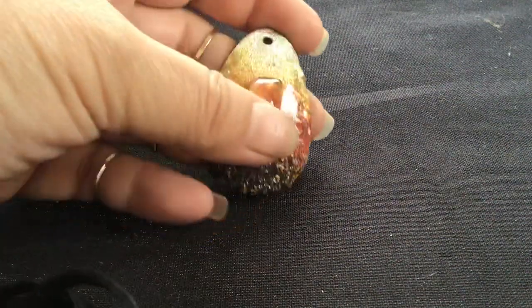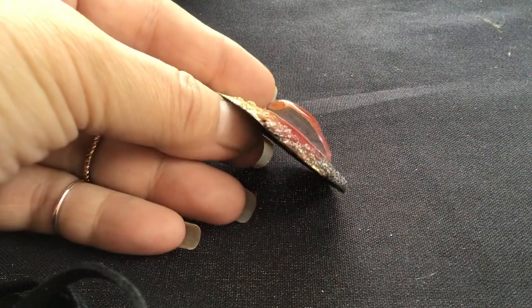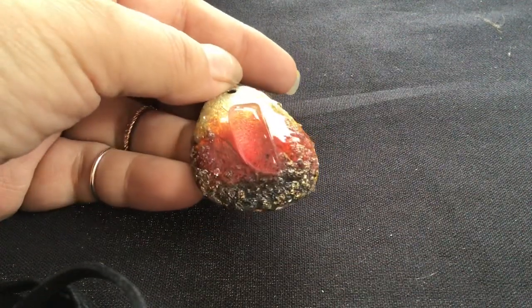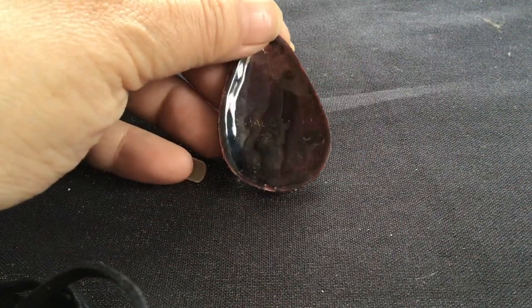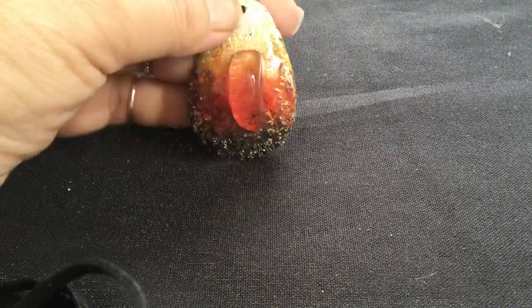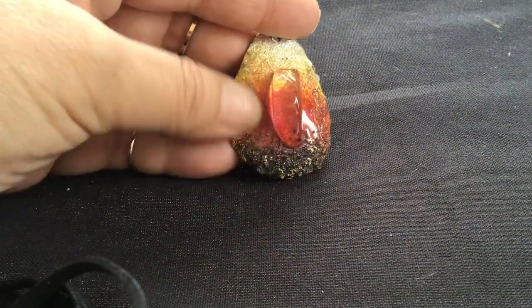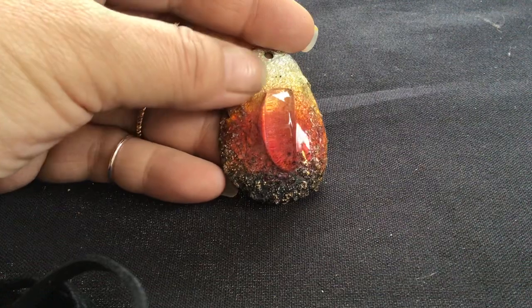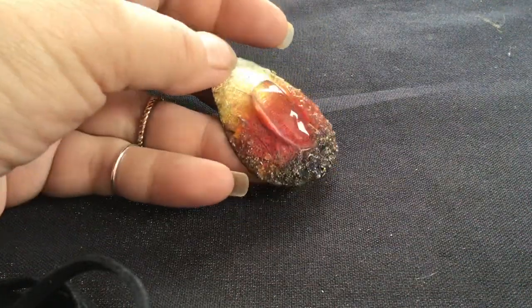Oh wow, look at this pendant. This is gorgeous. Looks like a piece of ice melting on there. Somebody's name is on the back. I love this — I love the colors. It's got texture, all rough down here and it gets lighter, softer, smoother up here. And then you've got that big piece of melting ice. That's pretty.